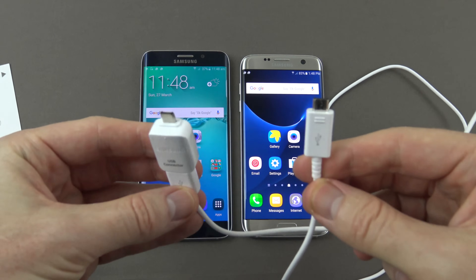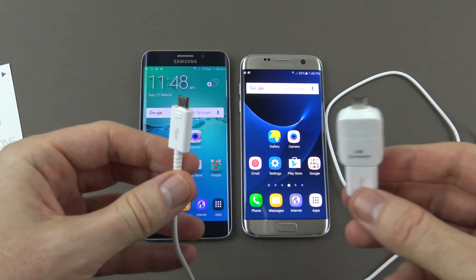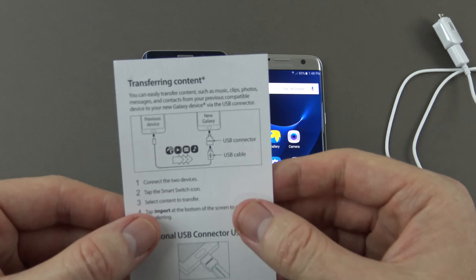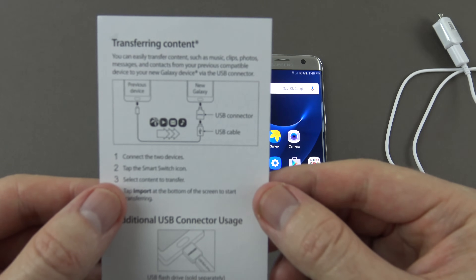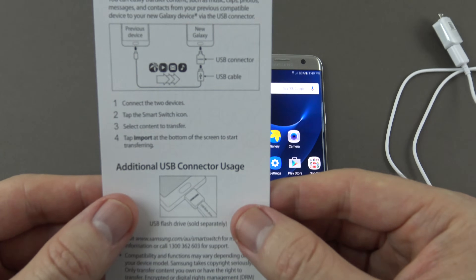We transfer the data via this USB connector, so we're going to give that a shot today. If we have a look on the back of the instructions, it says you can easily transfer content such as music, clips, photos, messages and contacts from your previous compatible device to your new Galaxy device via the USB connector.